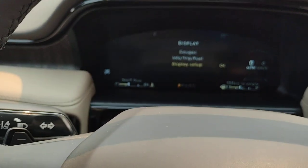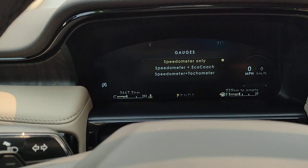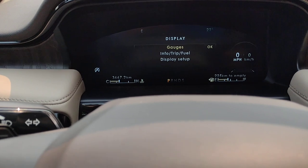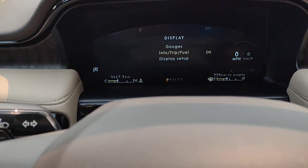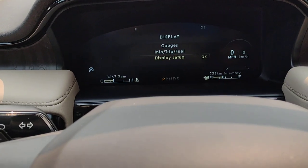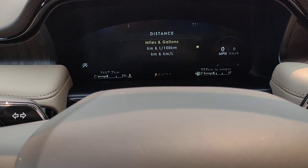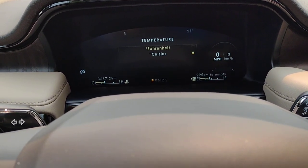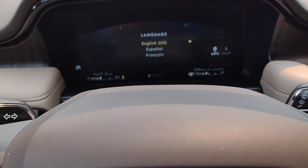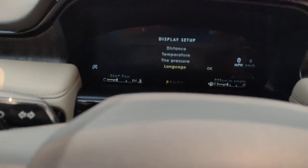DSP stands for display. Gauges: speedometer only, speedometer and EcoCoach, or speedometer and tachometer — you can choose the display in terms of gauges. Info: trip and fuel — trip one, trip two, fuel economy, and display setup. Distance: would you like it in kilometers and liters per hundred kilometers, or miles and gallons? Temperature: Celsius or Fahrenheit. Tire pressure. Language: English, French, or Spanish. So you can set up this vehicle to customize how you like the information displayed.